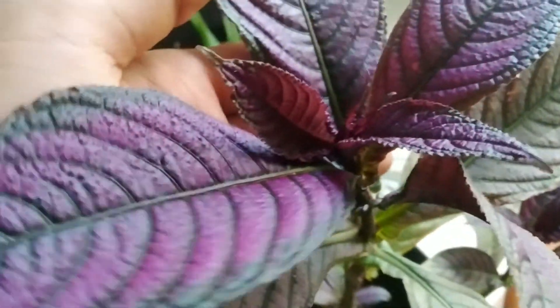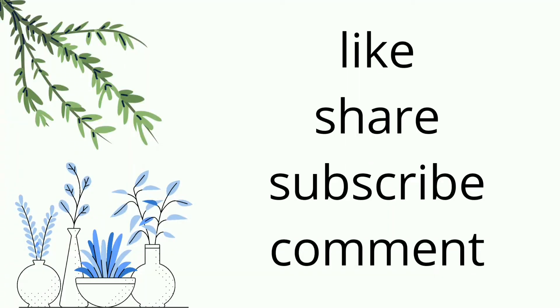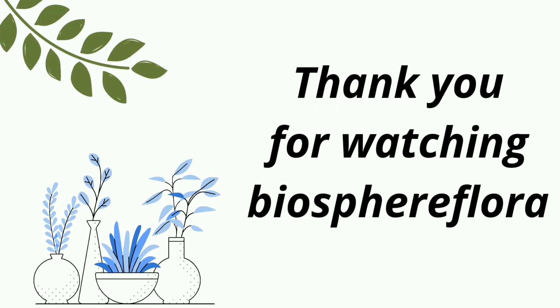Don't forget to hit the like button and subscribe to my channel. Thanks for watching, and I'll see you next week. Thank you.